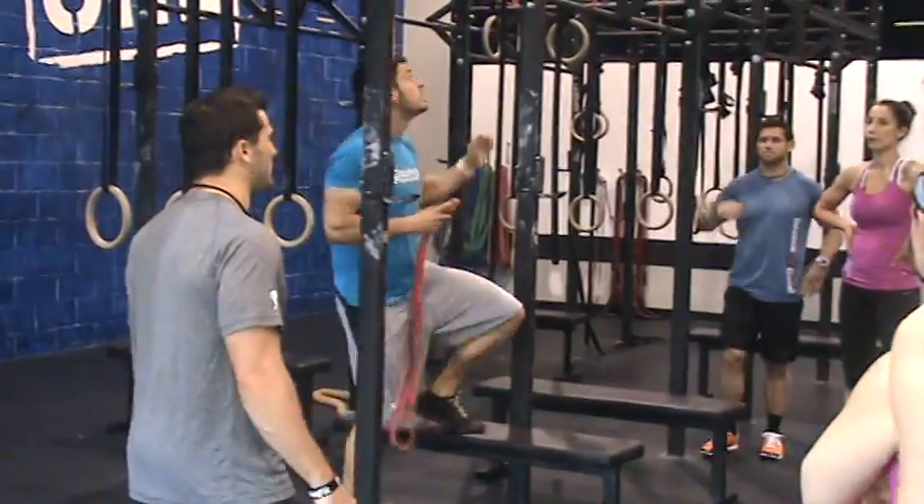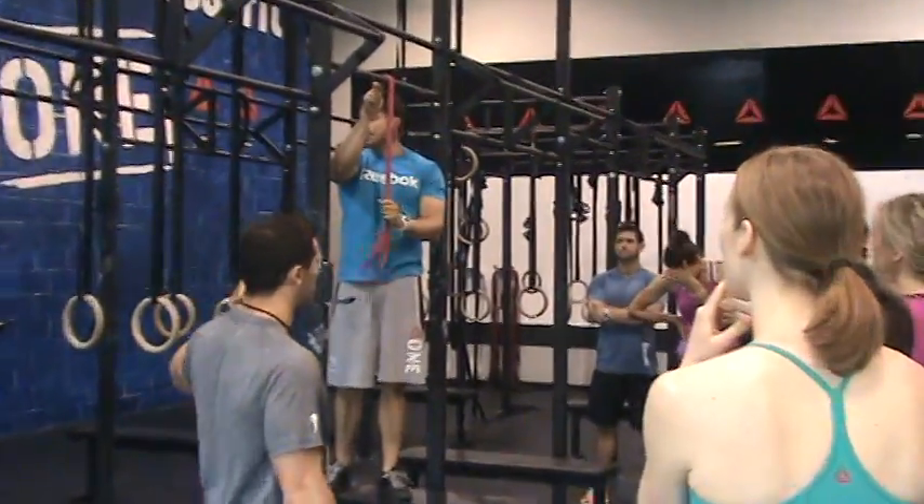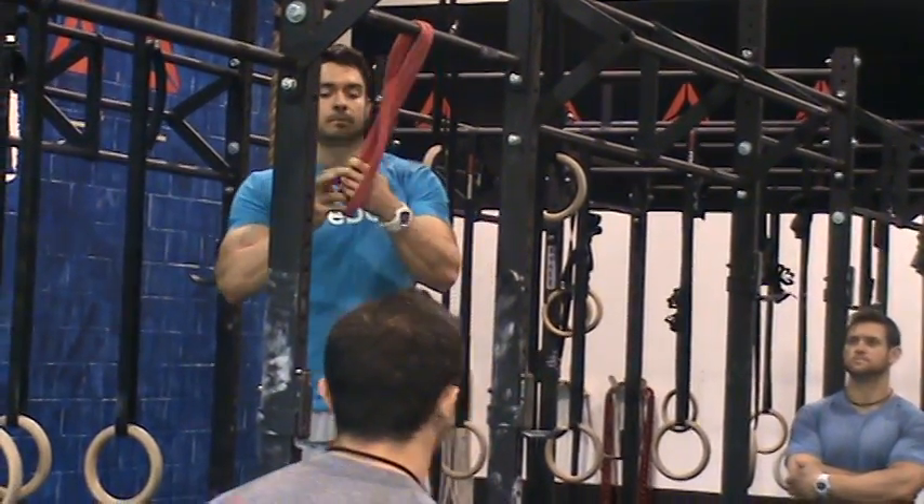The band is a great way to develop that strength when we don't have that strength to pull ourselves from below to above an object. You loop the band over the bar, loop it through itself — a little loop, swoop, and a hoop.